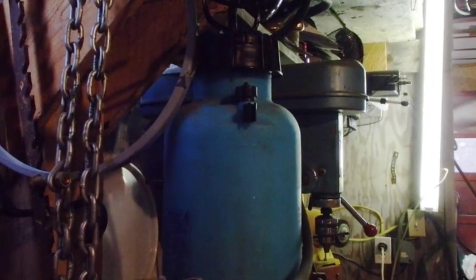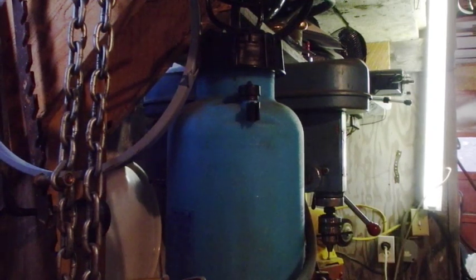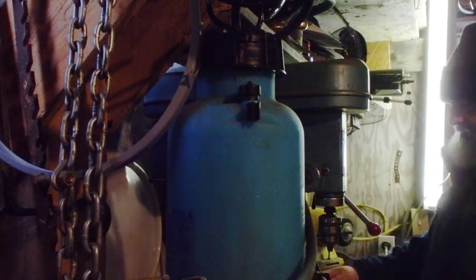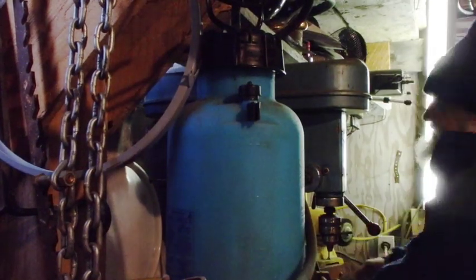I'm thinking this stuff should drill out pretty easily. I need to do some rearranging out here in the garage — I think it's kind of messy.